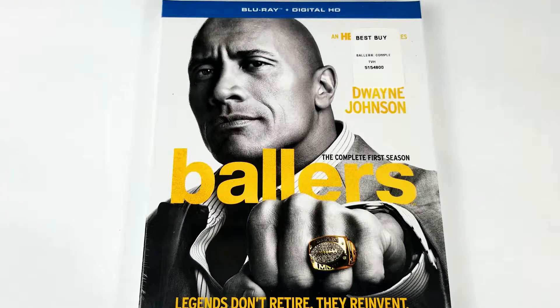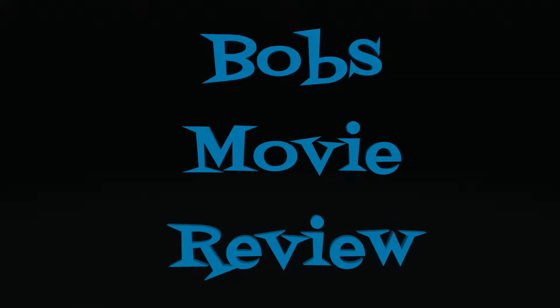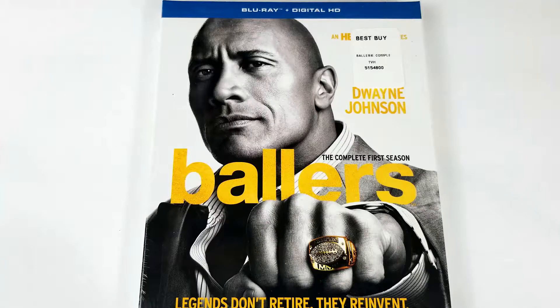Hello movie lovers, Bob for Bob's Movie Review here, and today I'm bringing you Ballers: The Complete First Season Blu-ray Digital HD Combo Pack Unboxing. Be sure to click subscribe and click on the bell icon to be notified whenever I upload great new content. If you enjoy the video, be sure to show it some love and give it a like rating.